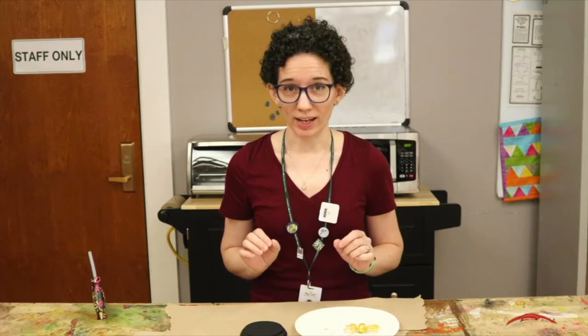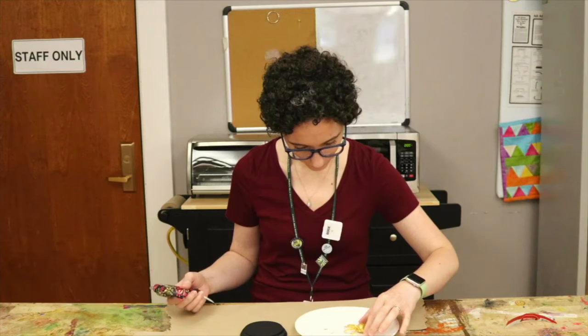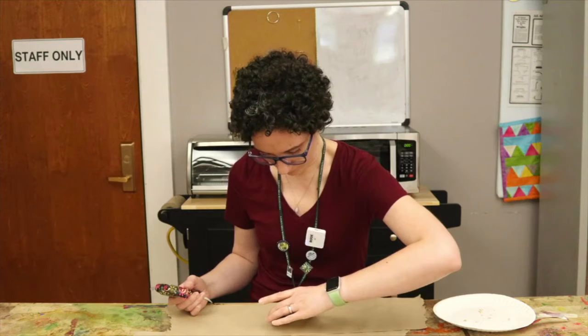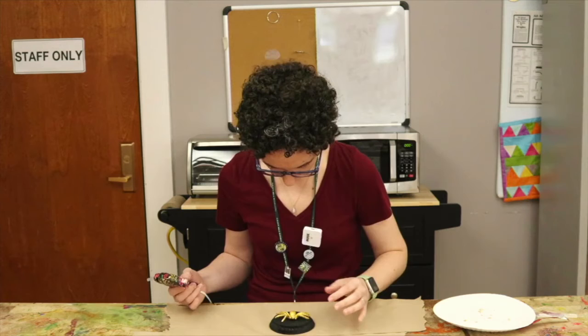Now that everything we painted is dry, it's time for the last two steps. First, we're going to use the hot glue gun to attach the gold spider to the black plaque. Then the last step is to put the command strip on the back and hang it on the wall. First thing I'm going to do is lay the spider on the plaque to see how it fits and where it's going to go when I stick it on, so I know where to put the hot glue — right there.